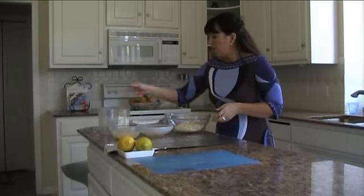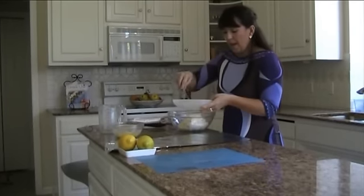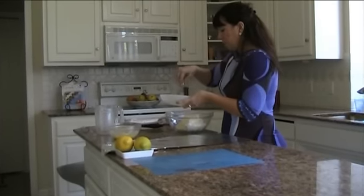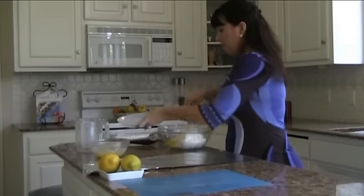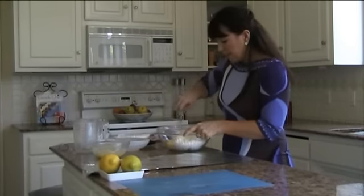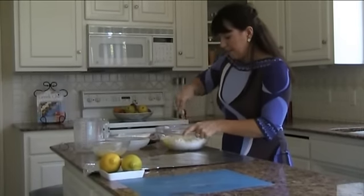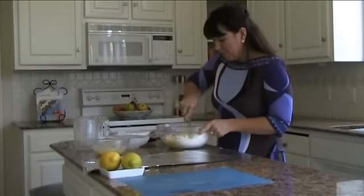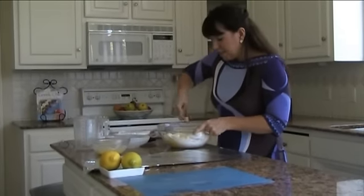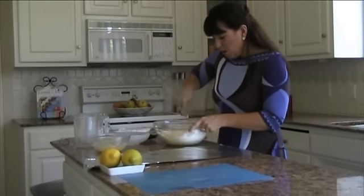Really all you take is crumbled feta cheese — a cup of that — a cup and a half of cottage cheese, and two eggs. Just beat them and then pour them in. Give the mixture a nice mix until it's really creamy and well mixed.